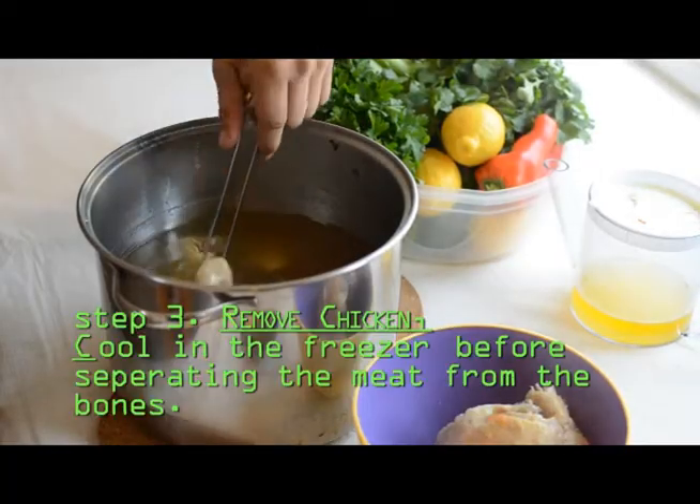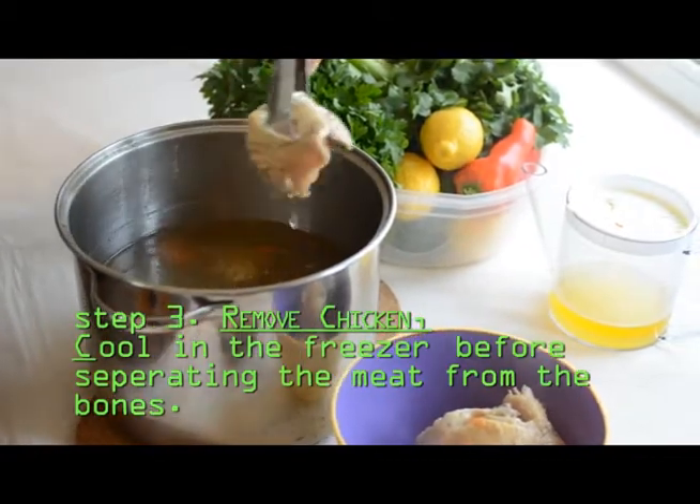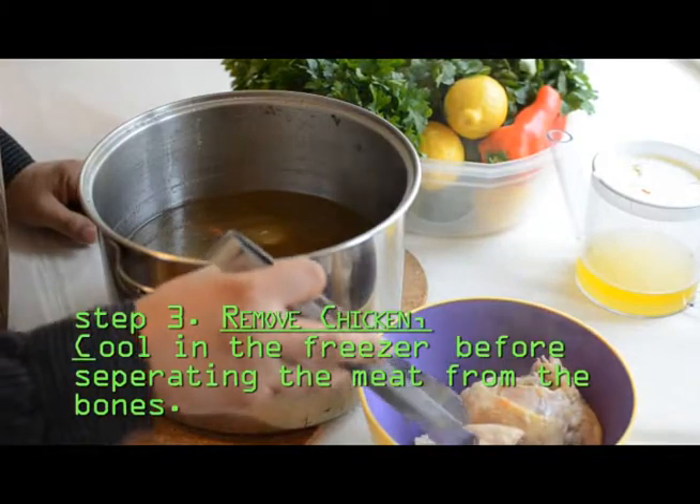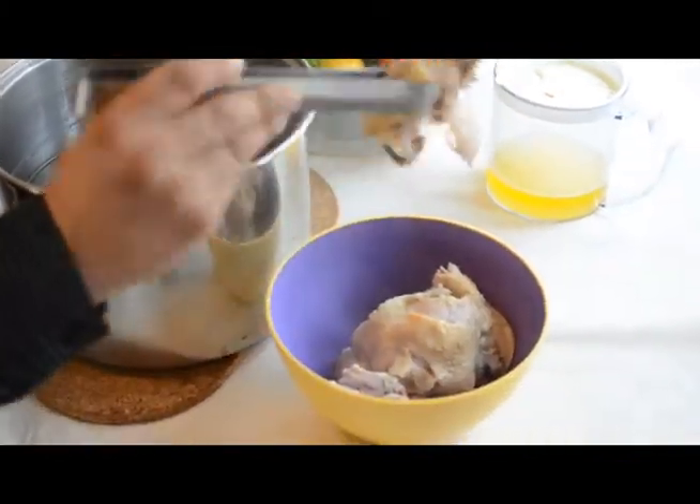We'll take the chicken out of here carefully. It does come apart at this point if you grab it roughly, and that's kind of what we're looking for in terms of doneness. If you take a look at the chicken, it comes apart very easily off the bone like that.